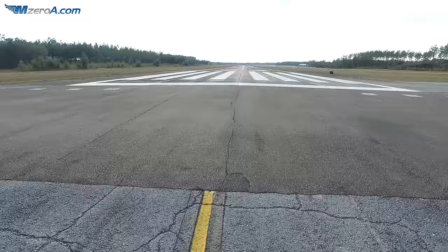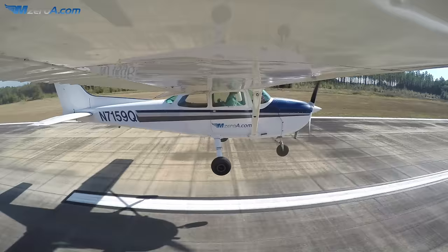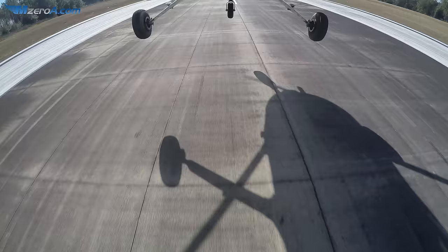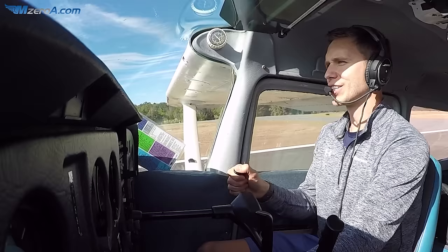Power's back to idle, I'm gliding this thing on in. Entering into ground effect about now — transitioning right about now. Holding it, bleeding off some airspeed and giving it some power. Eyes down that runway, giving it some power. Holding it there. Almost touched down there for a second — no, we got it.